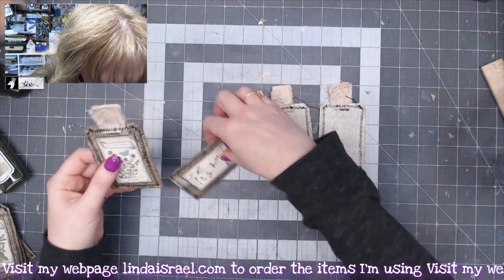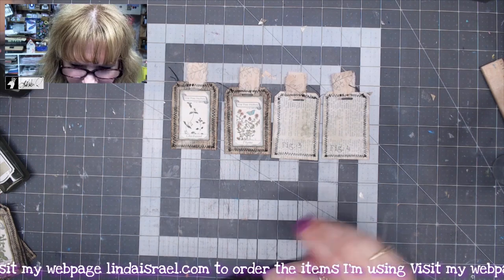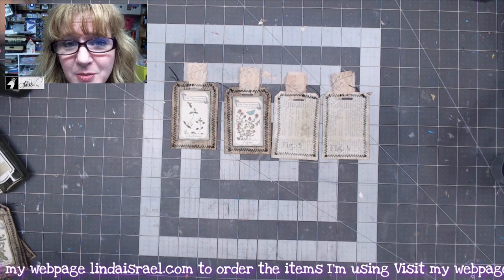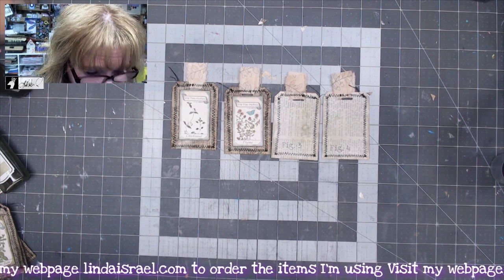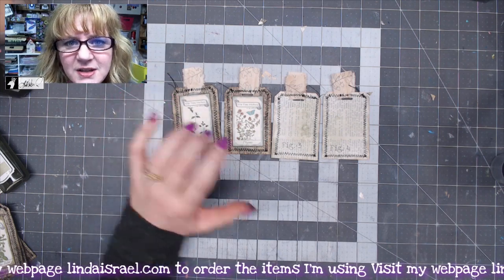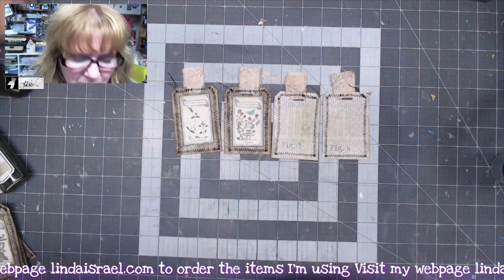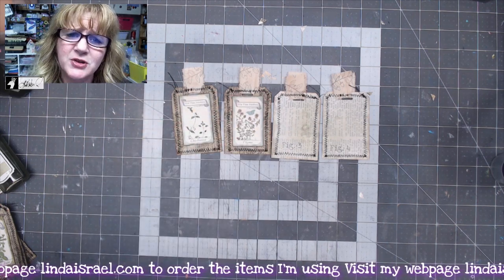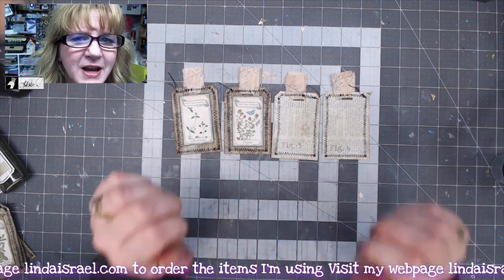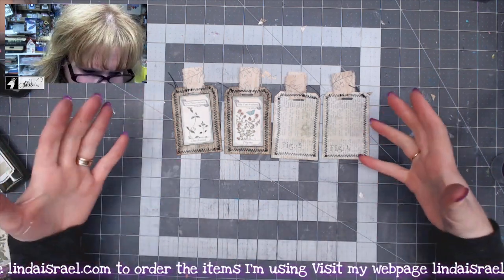Here are the finished tags — you can see the backs and the fronts, decorated with book pages, digital images, rubber stamps, and fabric. I think this is a fun project. You could make a bunch of just the blank tags and set them aside, then when you're ready add rubber-stamped images, digital images, or magazine images — whatever you have on hand.